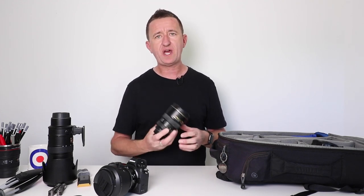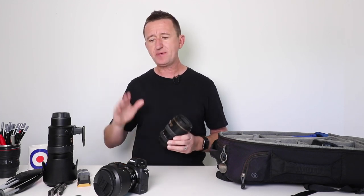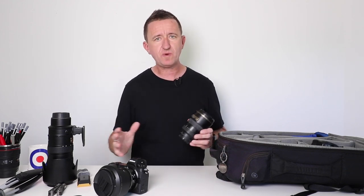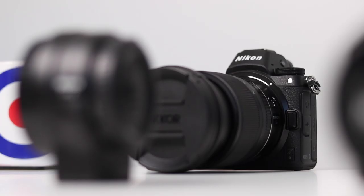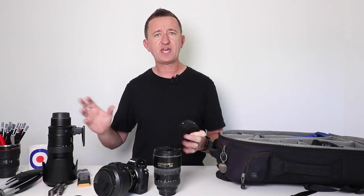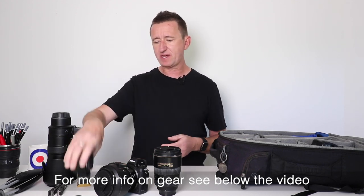Another lens I've got here is my 17-55mm f/2.8 lens. Again, a beautiful lens — sharp as anything, nice wide aperture. This is a DX lens, designed for Nikon's smaller sensor cameras. Up until getting the Z6, all my cameras had been cropped APS-C sensor cameras anyway, so I've never had an issue with that. I can still use this lens on the Nikon Z6 because I also have an adapter that allows me to use any Nikon FX or DX lens on the mirrorless system. So this is definitely staying in my camera bag.